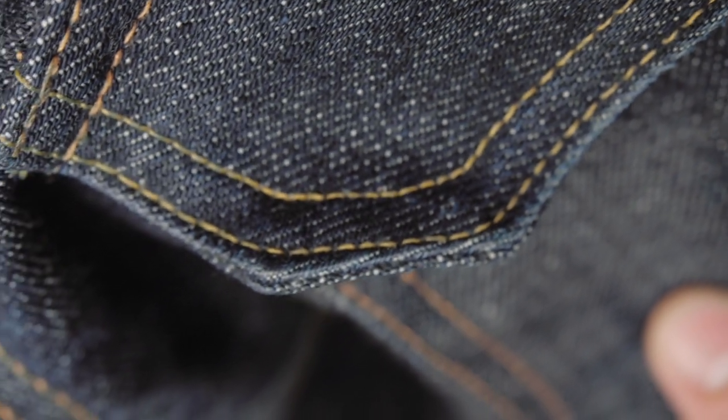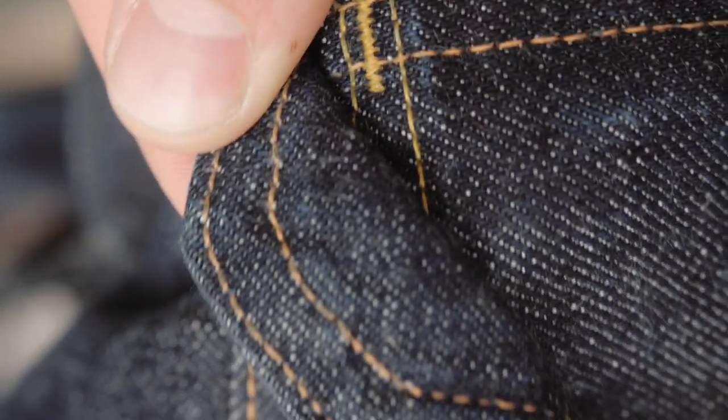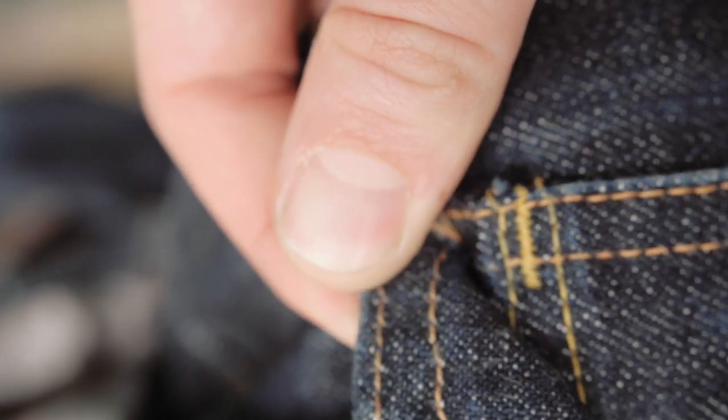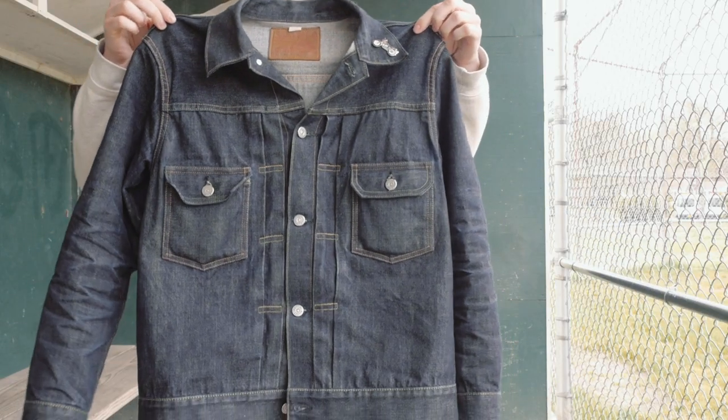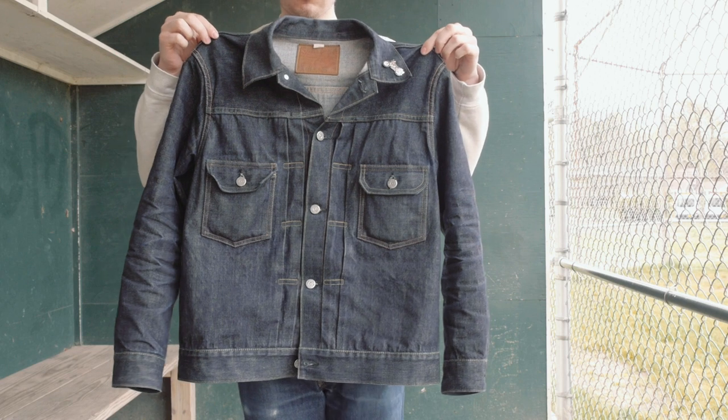This is a very hairy denim, which I recently found out is how most denim is — but a lot of companies singe off the hair so it's very smooth and uniform. I like that it's hairy, but it does look really linty. As you wear it the hair gets matted down so it looks a little weird but it's not long, it just looks like lint. No one's ever said anything about it, but if it really bothers you, you can just burn your jacket.